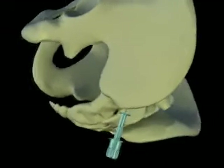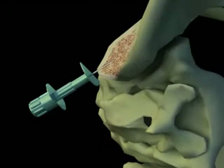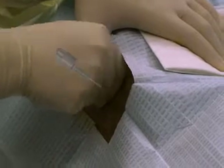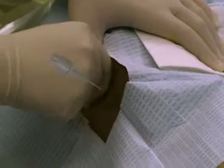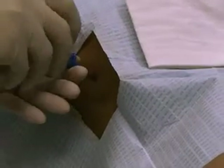The ilium is a large bone and the marrow space should be located easily. However, the angle of entry is important. In general, the needle should be advanced at an angle completely perpendicular to the bony prominence of the iliac crest. Once the needle is through cortex and the marrow cavity is entered, the needle should stay in place without being held.